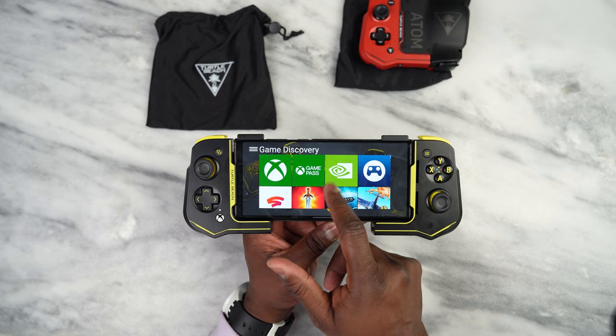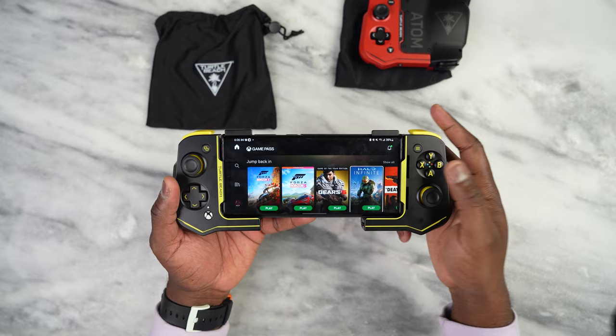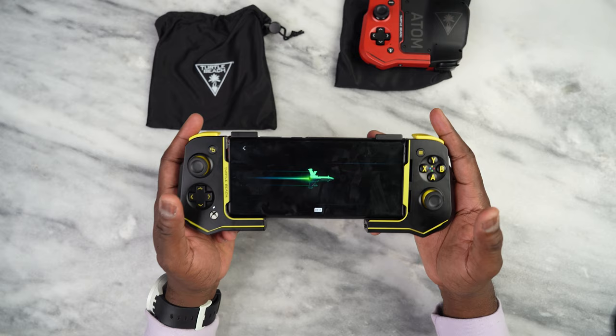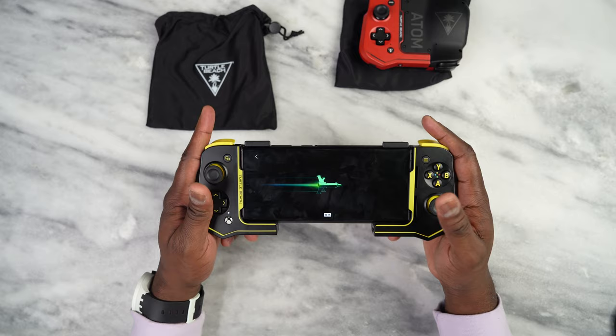We can easily jump into Game Pass and go ahead and play. We're in Game Pass here — I'm going to continue on Forza Horizon 5, just jumping in quickly. Since this is a Bluetooth controller, response time will vary, of course, but it is pretty nice.